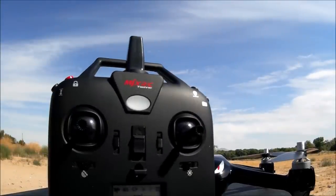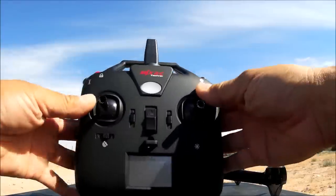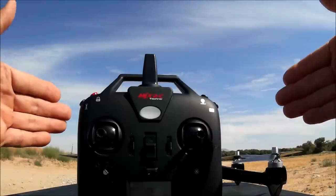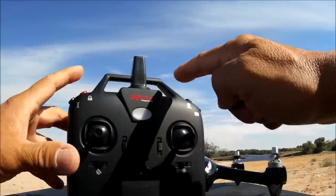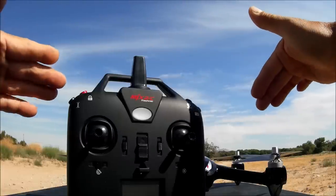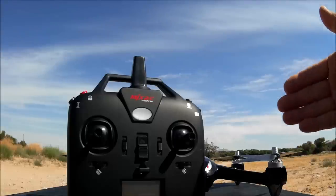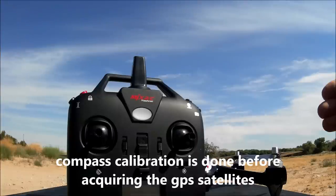To calibrate the quadcopter's gyro, push both sticks to the bottom left — recommended before every flight. To bind the quadcopter, hold the red button and turn on the remote to enter binding mode, then insert the battery into the quadcopter — it will bind on boot. After binding, you need to do a compass calibration once the quadcopter acquires more than seven satellites.